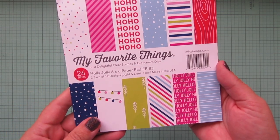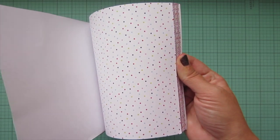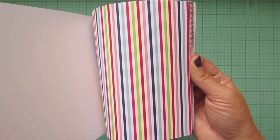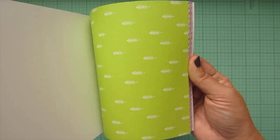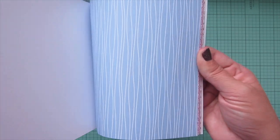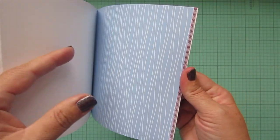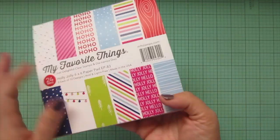Then I purchased a couple of paper pads. The first is from MFT called Holly Jolly — it's got a really bright, fun color palette. There are definitely some traditional colors in there but also pops of other fun colors: navy, red, lime green, pink, and cornflower blue. It's really really pretty. I think that one would be so cool to use as an ice skating rink background.